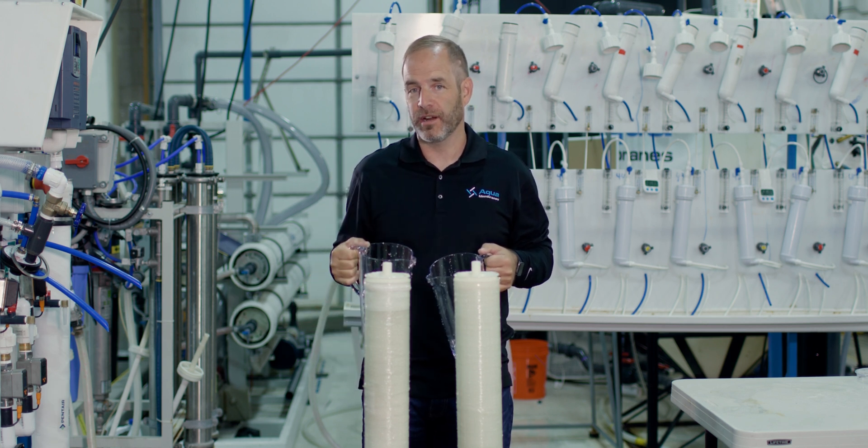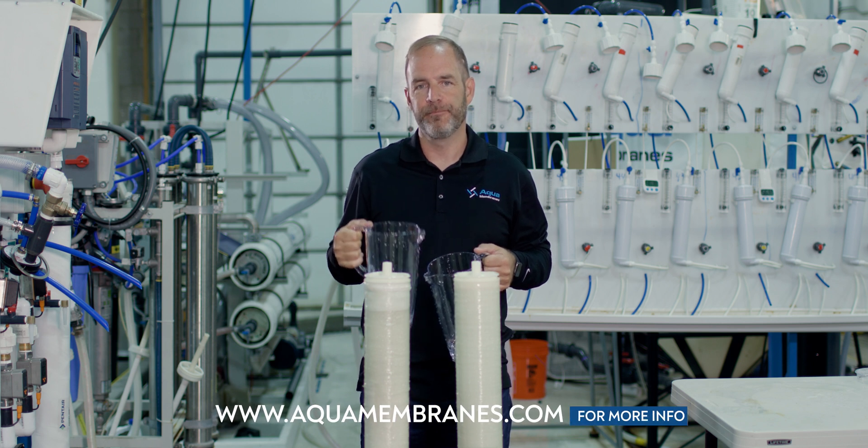If you want to learn more, or better yet run a trial, check out our website, aquamembranes.com. My name's Craig Beckman. Thanks for your time. Hope you enjoyed our video.